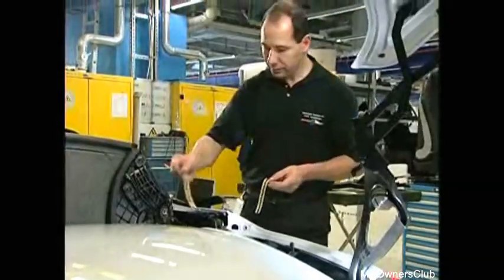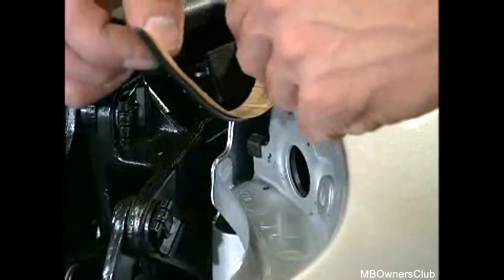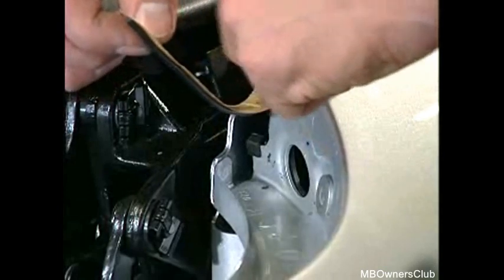Free the boot lid bodyshell flange of grease and dust. Place a 4mm butyl cord on the flange — firstly, diagonally to the groove and above the leaf guard opening.